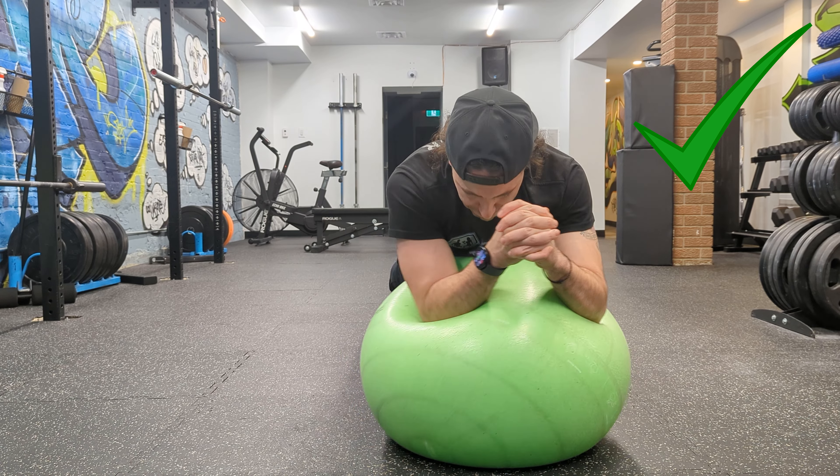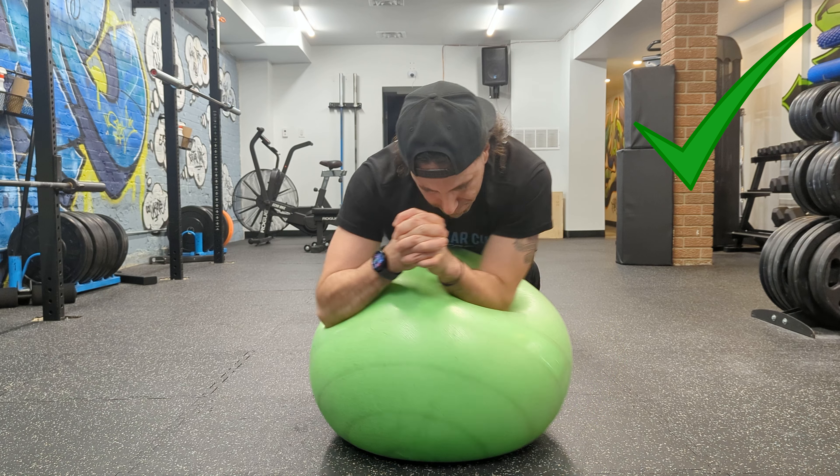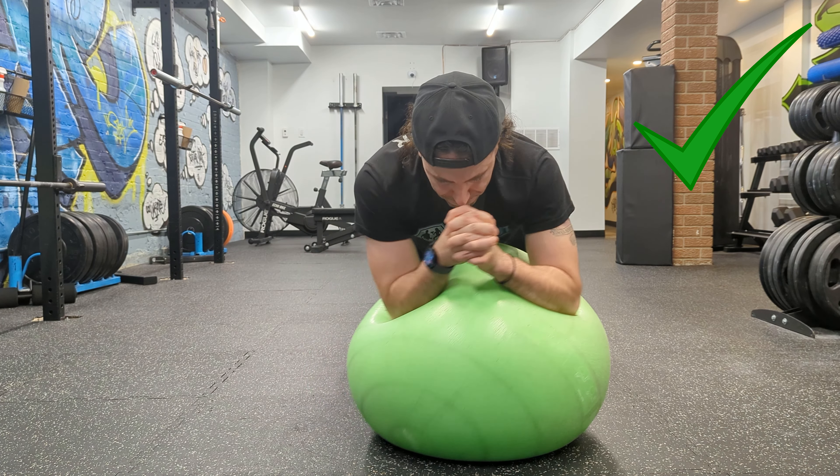I'm using my abs and obliques to resist the rotational forces that are on my torso. Otherwise my body will be moving all over the place along with my arms, as you'll see in a moment.